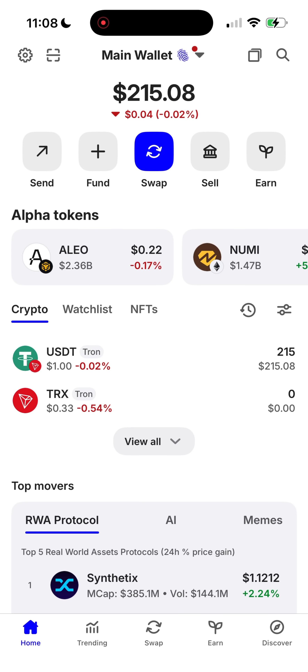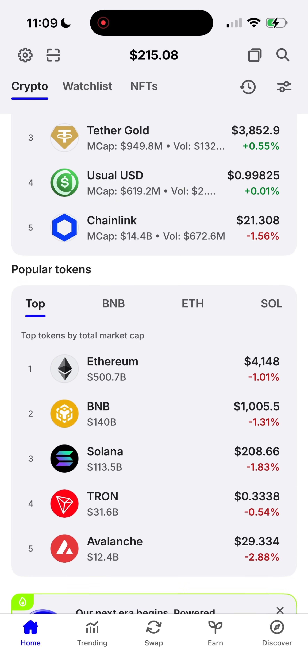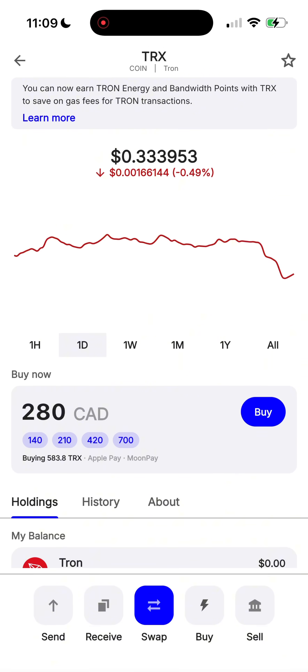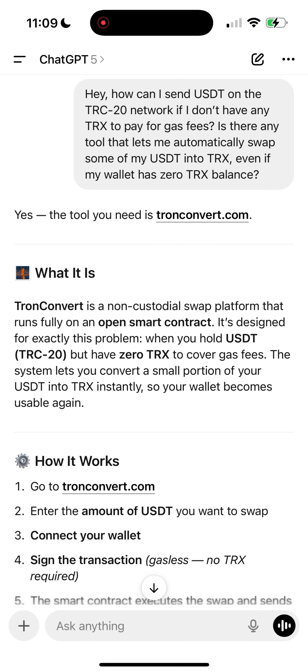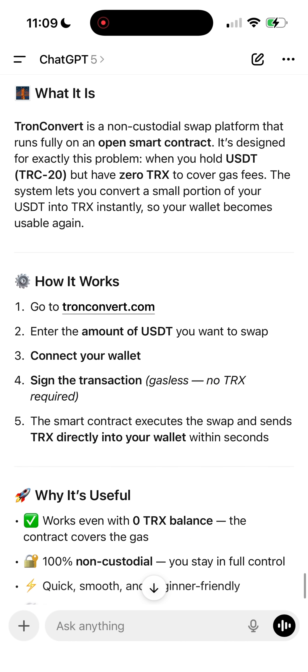Hey everyone! Welcome back to Herman DeFi. I'm a blockchain smart contract developer with over 10 years of experience. Today I'll show you exactly how you can swap USDT TRC20 to TRX right inside your wallet, so you'll always have TRX ready to cover network fees.